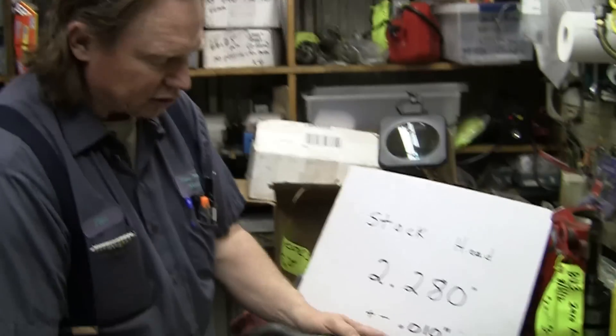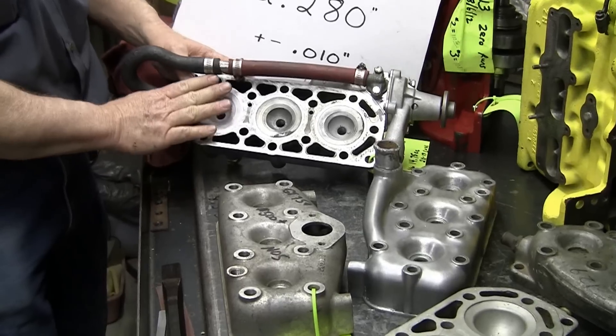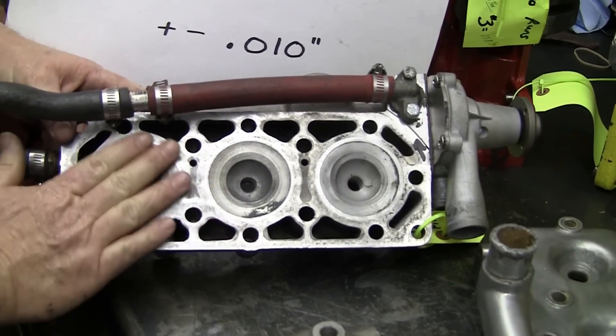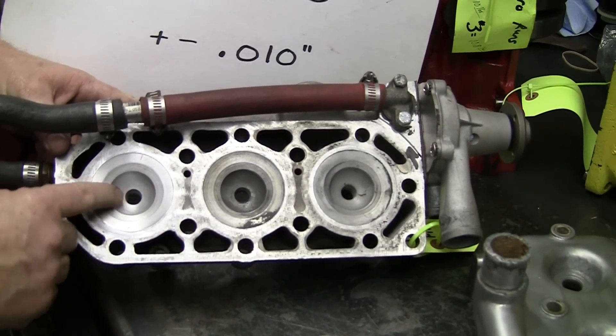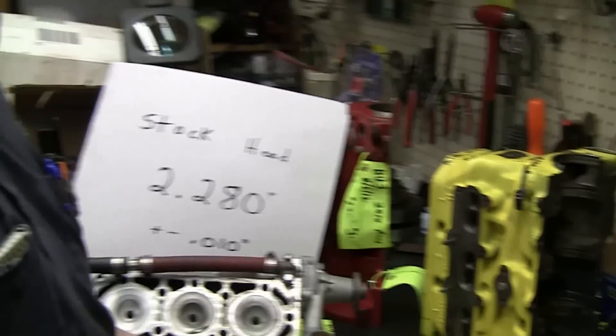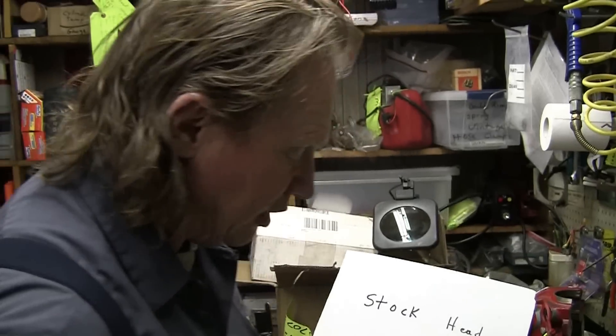The other thing we can do — this is a head we made — we left it stock and completely filled it. We spray it full of aluminum, fill it completely full, and then recut little tiny pockets. So when we run at Bonneville Salt Flats, we can go with a lot higher compression than we normally would with our high octane fuel.